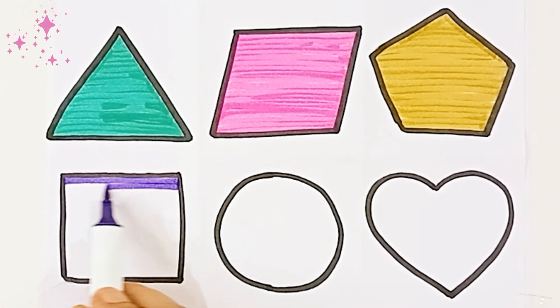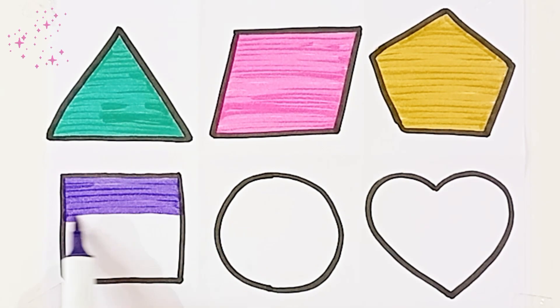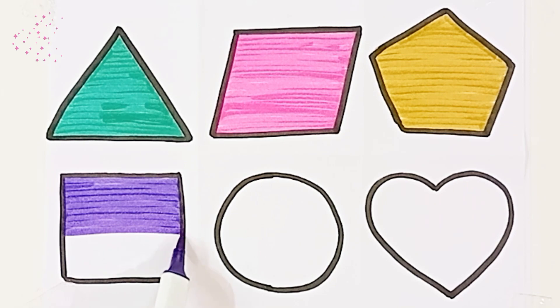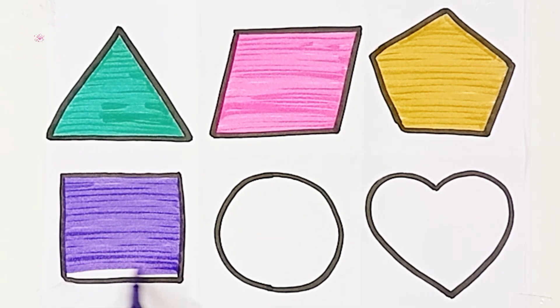Purple color, square. Square. Square, purple color.